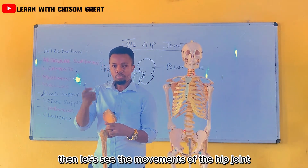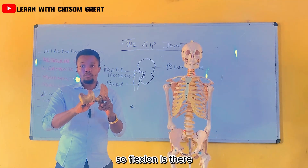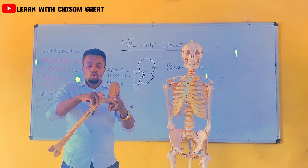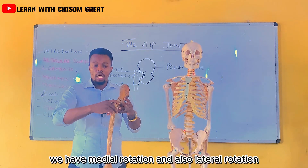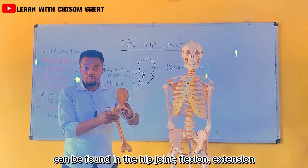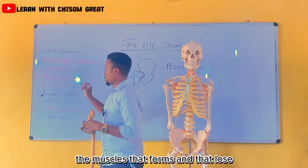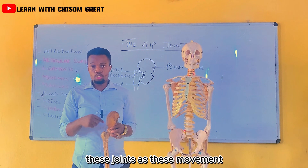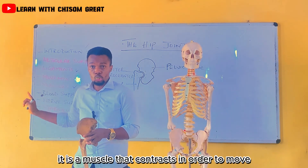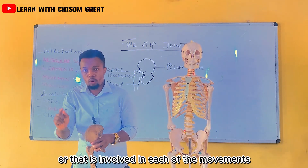Let's see the movements of the hip joint. In the hip joint we have flexion, extension, abduction, adduction, medial rotation, and also lateral rotation — six movements in total. The joint doesn't move on its own; it is a muscle that contracts in order to move the joint. We are going to be looking at the muscles involved in each of the movements.